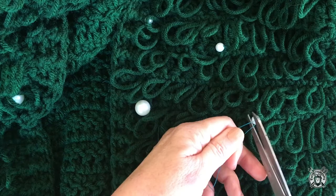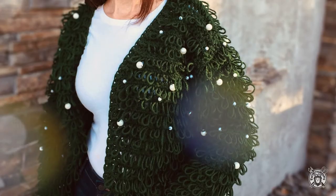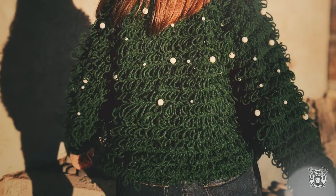I really love how this cardigan came out — it looks so cool and the fit is really flattering. I hope you enjoyed crocheting with me today and if you do make this cardigan be sure to tag me on Instagram. Happy Holidays!